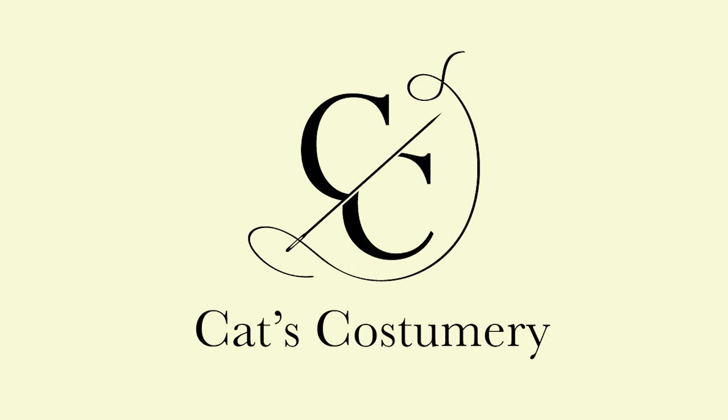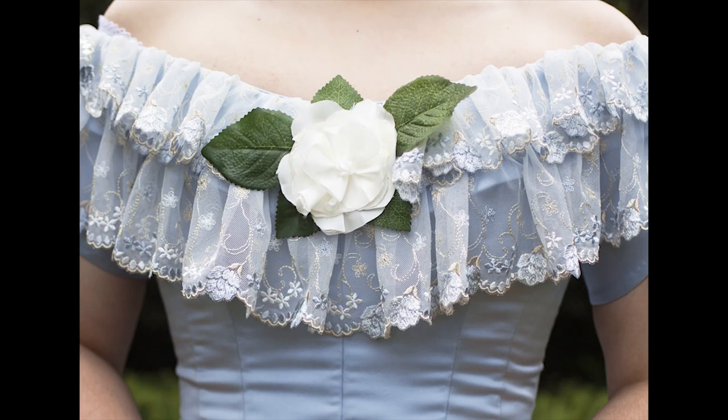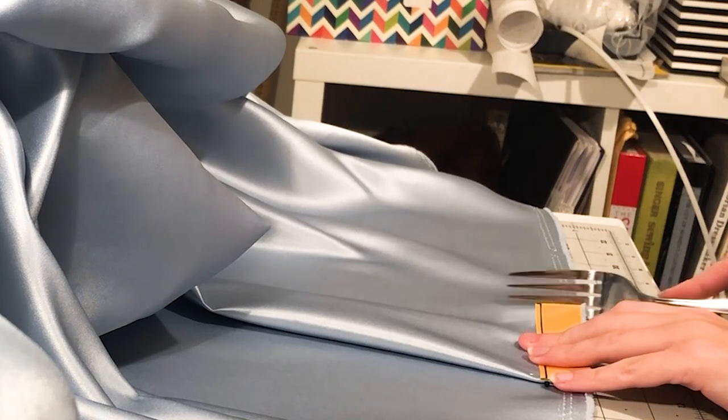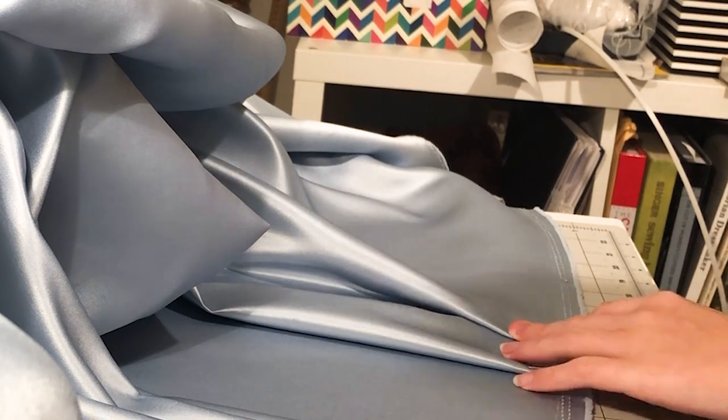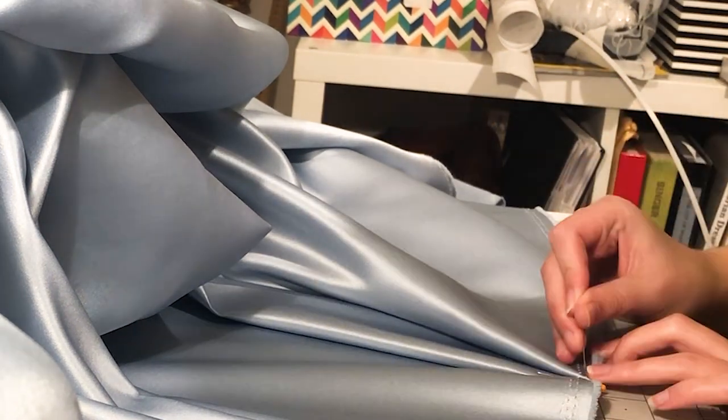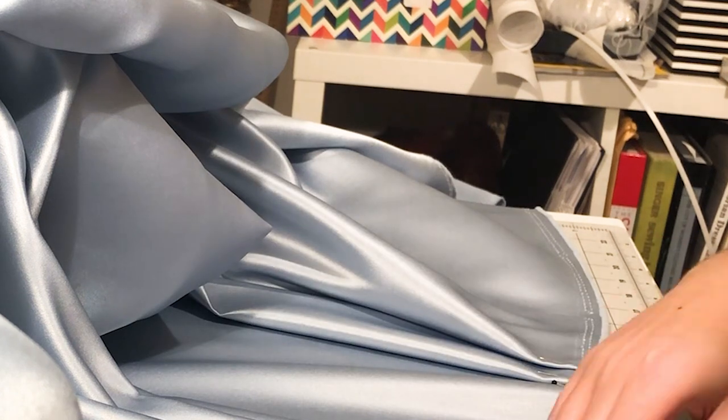Hello everyone, welcome to the last video in my making an 1840s dress series. The previous videos were about making the petticoats and the bodice — I will link them down below. I've also made a playlist if you want to revisit the other videos. In this one I will be working on the skirt and the flower decorations.